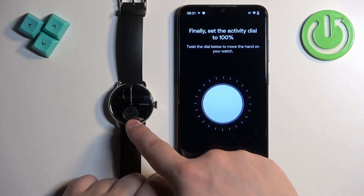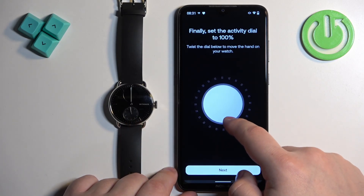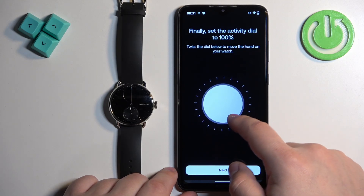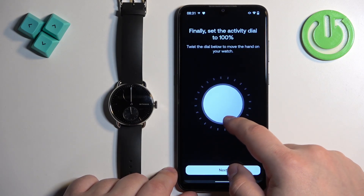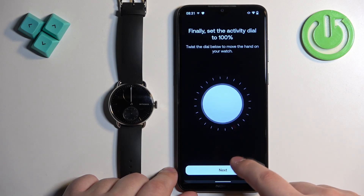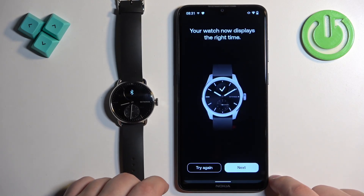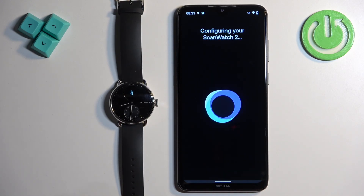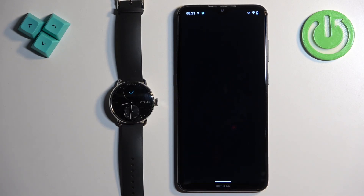We can also adjust the bottom hand, which is for activity tracking like steps and so on. Adjust it as well, then tap on Next. Make sure the watch is displaying the correct time — if it does, tap on Next.